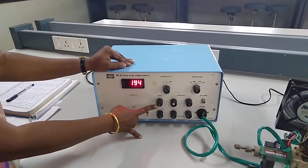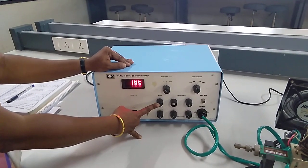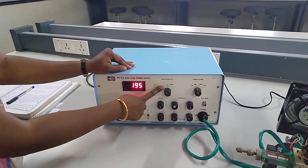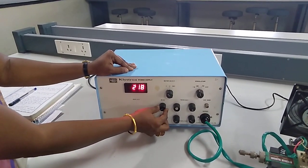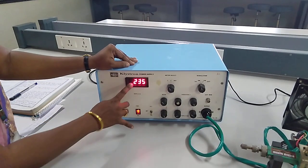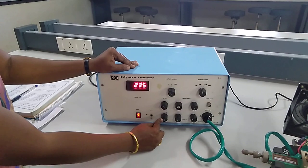The first knob is your beam voltage. The beam voltage should be minus — that is -195 to -300 volts. For this adjustment I am going to keep this meter select knob at voltage. Adjusting the beam voltage it will increase; the minimum is -190 and maximum is -300, so I am selecting the beam voltage to -235. And then this one is your repeller voltage.